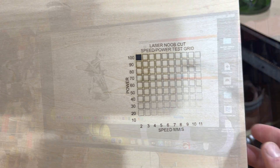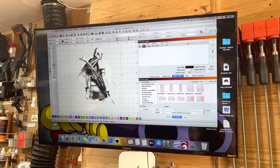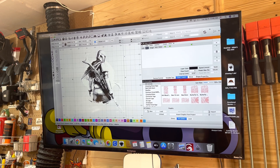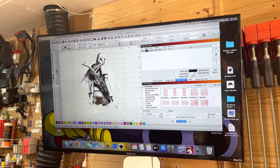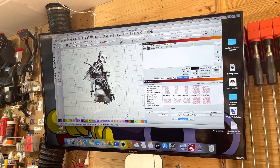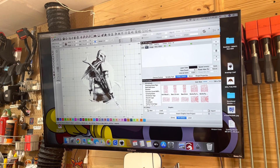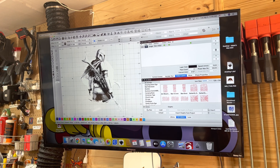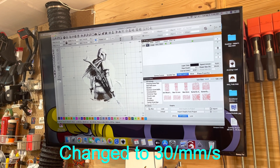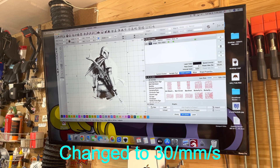Let's try something else. We are going to attempt to engrave the Mandalorian — it's not very big. We'll set our speed at 10 millimeters per second at 100% power, hopefully it does the shading, at about 200 DPI. This will take about 2 hours, so we'll see how this turns out.